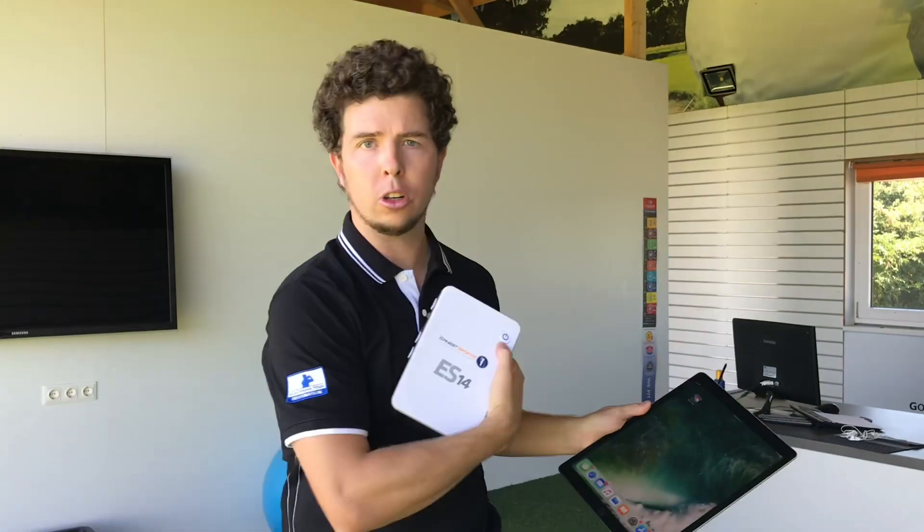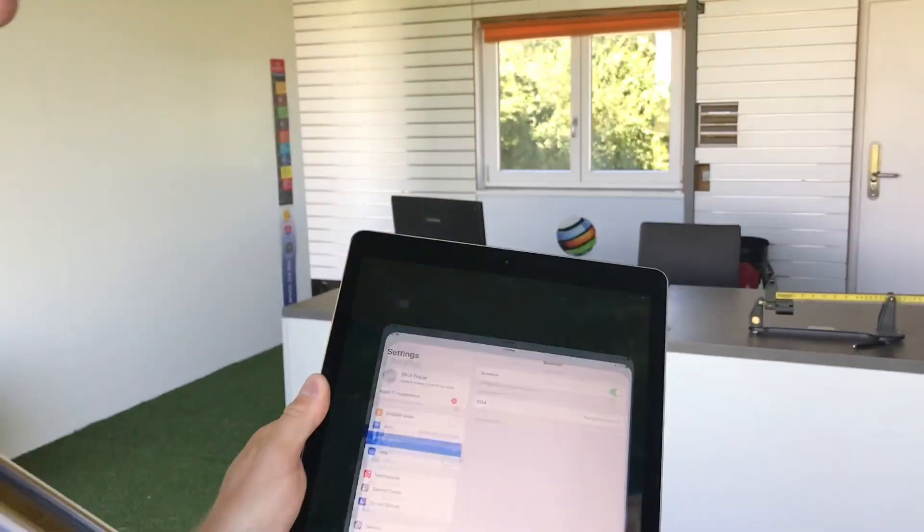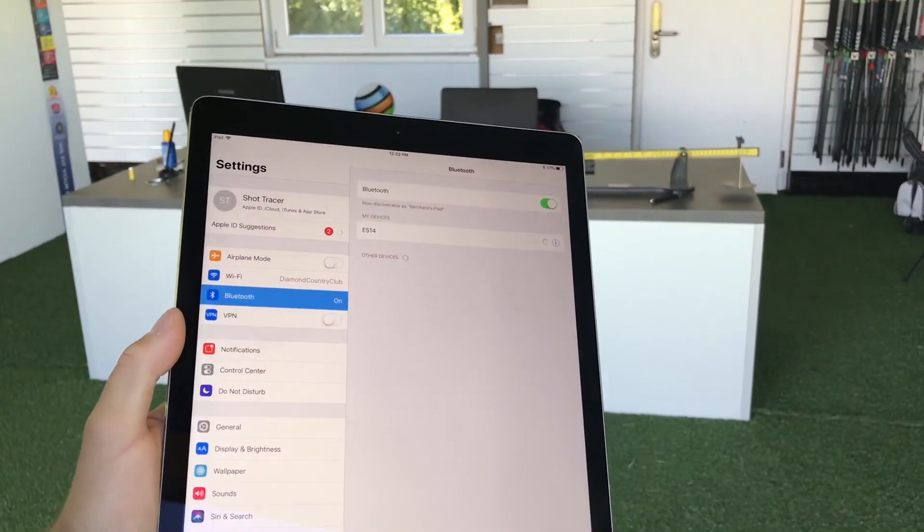Today we're going to show you how to connect your Shot Tracer app to your ES14. It's very simple. Turn on your ES14, make sure it's turned on, and then go into settings, Bluetooth settings, ES14 and tap to connect.